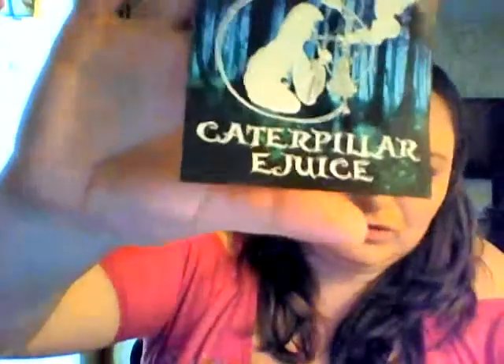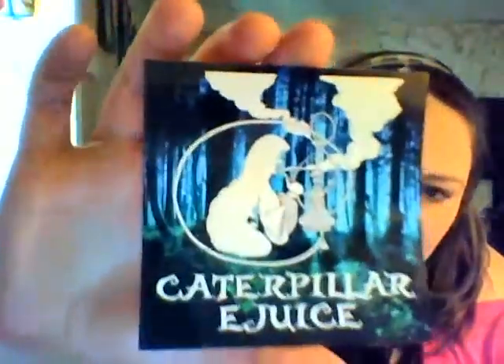I also got this really cool sticker from Caterpillar. They're great people and a great company — I've met up with them a couple different times now, and they're just wonderful people with a really great product. So if you like Green Jolly Ranchers, this may be the juice for you. I love it, so you might too. Stay tuned — I do have another flavor from them coming up right after this. Bye guys.